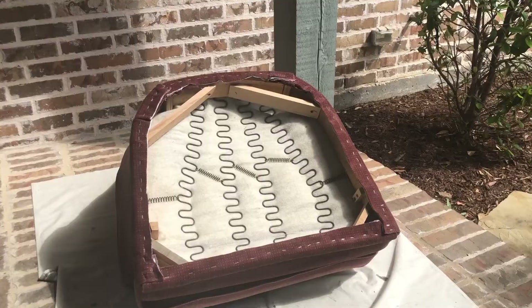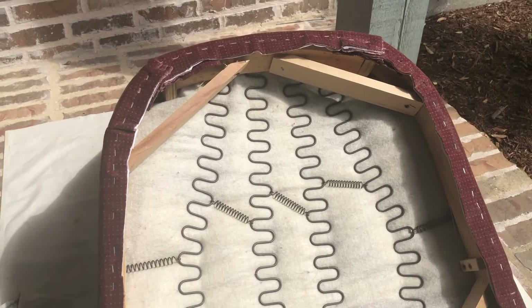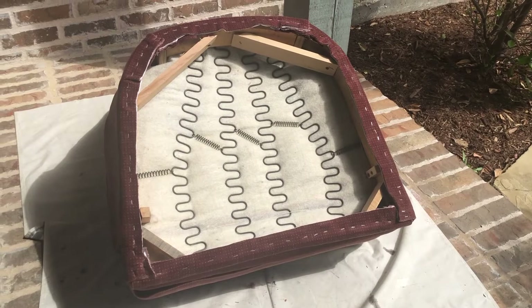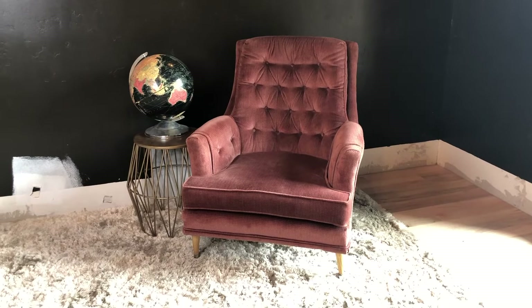Another possibility — which is what I decided to do — was to take off the swivel rocker mechanism completely and then put some legs on it. What I did was tuck all the skirt under, staple it, and trim it, and then put the legs on so they could go on clean. But if I did it again, I'd probably attach the legs first and then fold and staple the skirt — even though that means doing some cutting at the corners and pulling the upholstery around neatly. Overall, after tucking the skirt under and attaching the legs, it turned out to have a finished look and look really cute and much more updated.